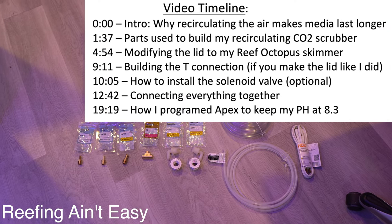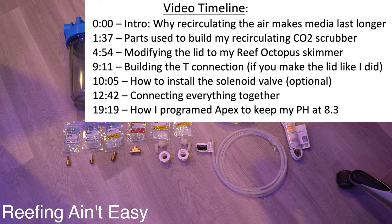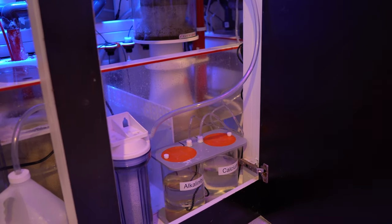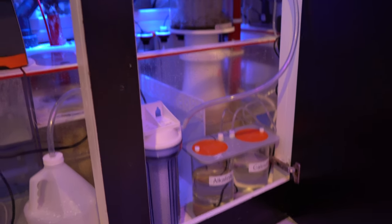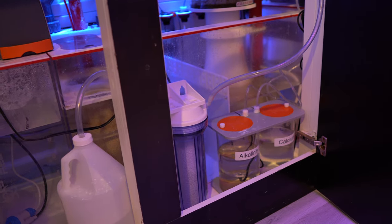What's up fellow reefers? Today I wanted to show you how I'm going to make a recirculating CO2 scrubber with these parts here. I have a scrubber on right now that I've been using for my skimmer — it works great. I can keep my pH high which makes the corals grow quicker and calcify quicker. Definitely makes my alkalinity and calcium consumption skyrocket relative to if I don't CO2 scrub.